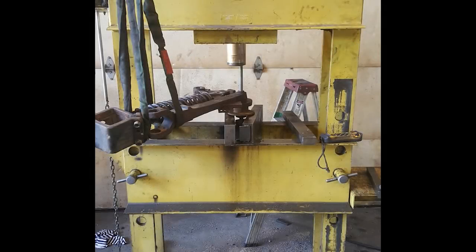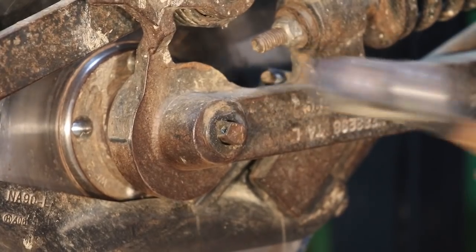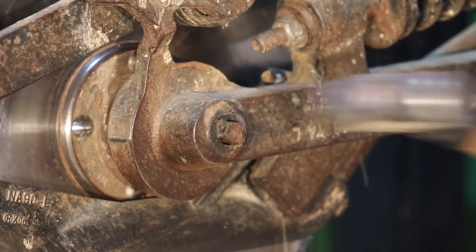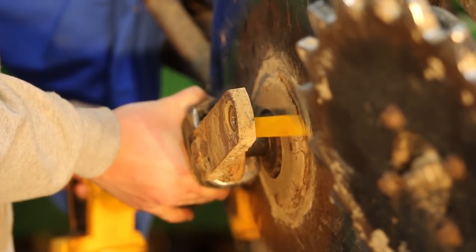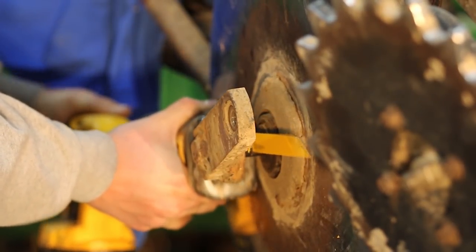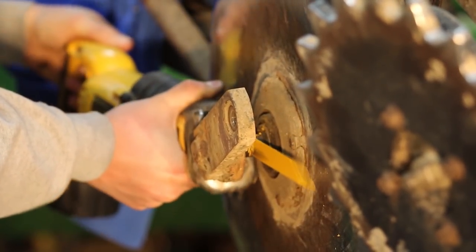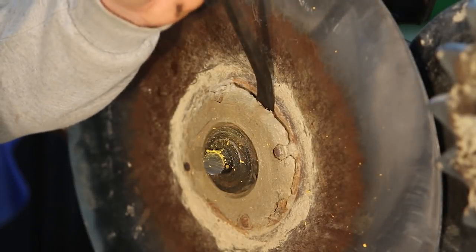A lot of guys press them out with a large press like what we're showing there. Some guys try to hammer them out like we're doing here intentionally, which often mushrooms the end of the gauge wheel axle. If it damages the gauge wheel axle because it's ruined anyway, you'll need to saw it off with a reciprocating saw with a fine blade.